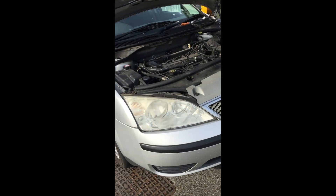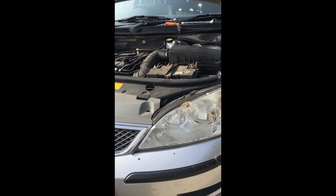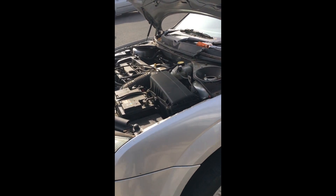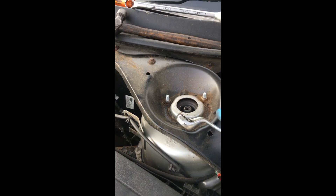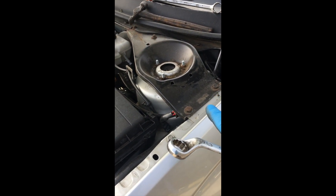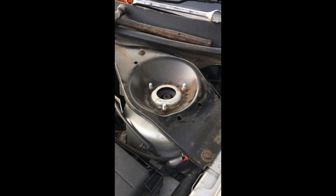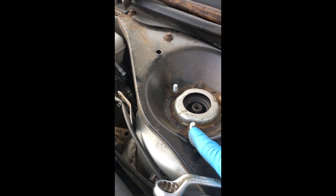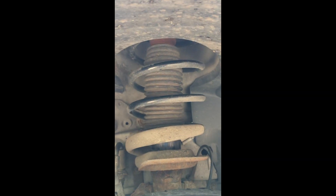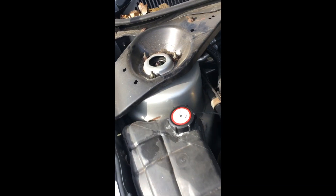Hello everyone. I've just road tested this Mk3 Mondeo — this problem can apply to just about any car with a MacPherson strut front suspension. The suspension on the passenger front is rattling like I would not believe; it sounds awful, like the suspension is about to fall off. I've checked the suspension over and it seems fine, although the studs are new and under the wheel arch there's a pretty new spring — so someone's put a spring on it. And you see that nut there? It's loose — I can turn it.